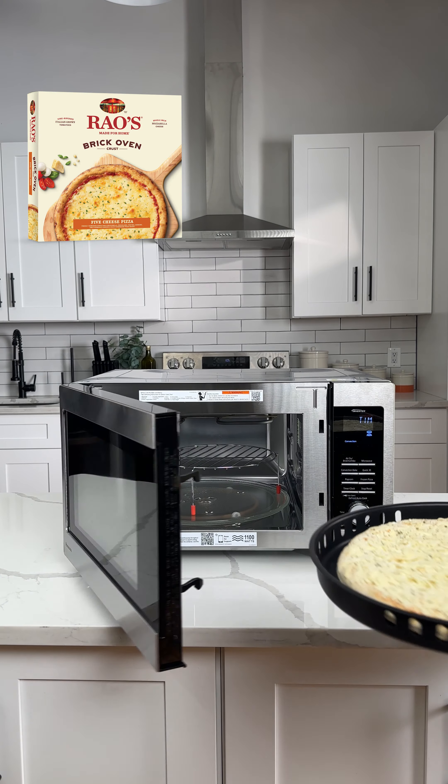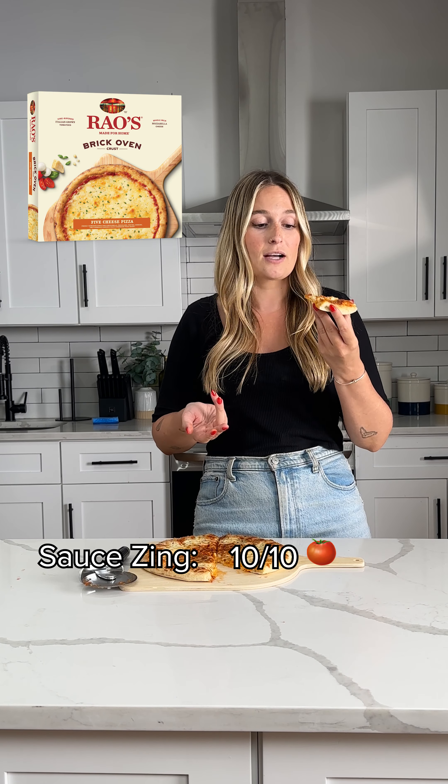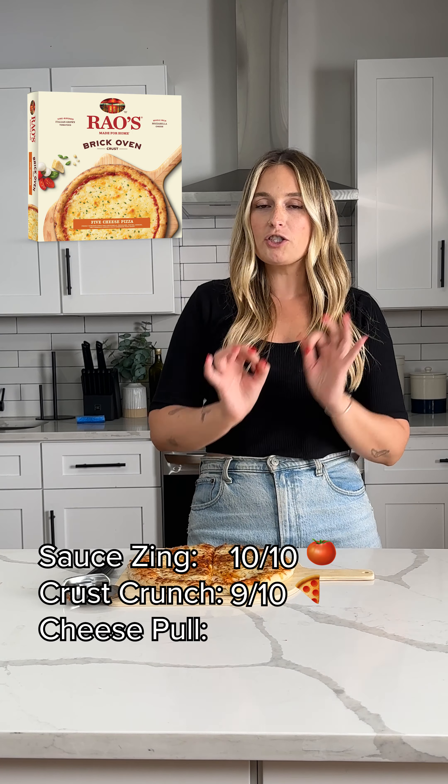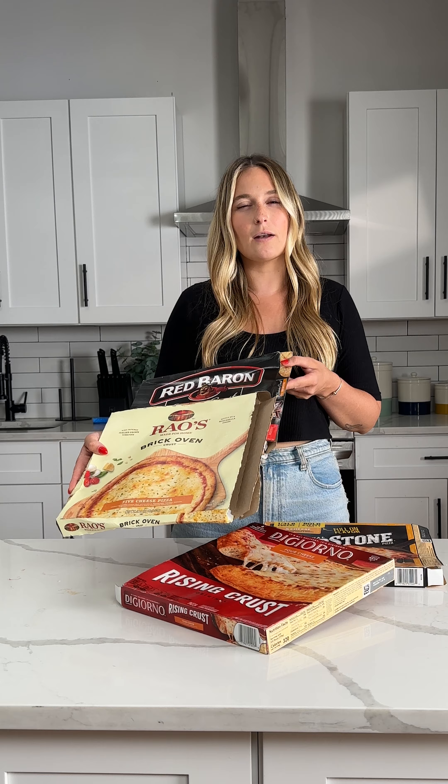Next we're gonna do the Rao's Brick Oven. Oh, really hot. I'm giving this a ten for the zing, for the sauce. Crust crunchability, I'm giving that one a nine. It's not as stretchy as some of the ones before, I'm gonna give it a seven. This was a good experience, all in all.